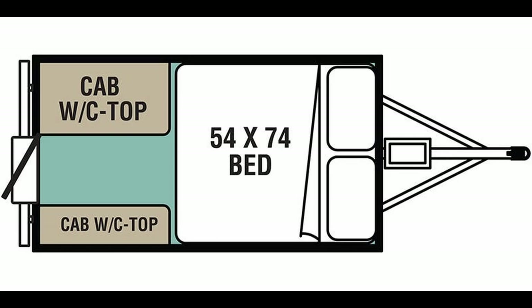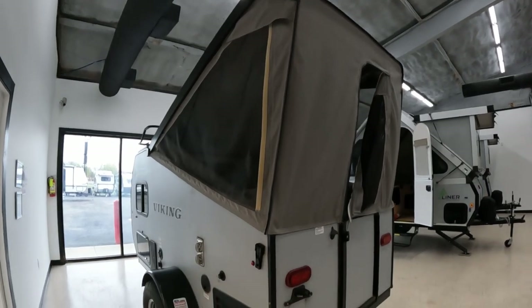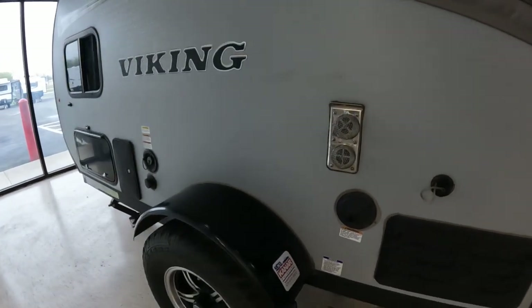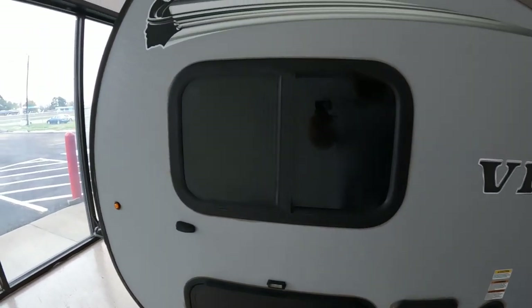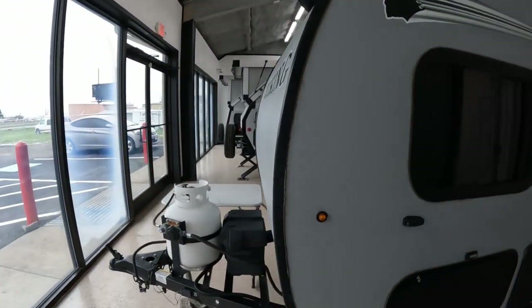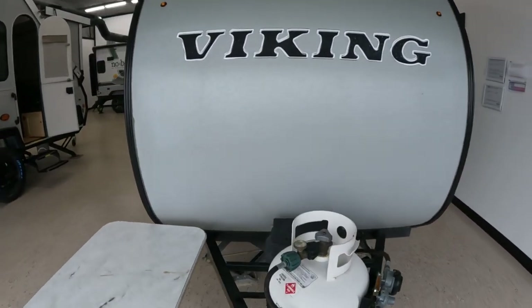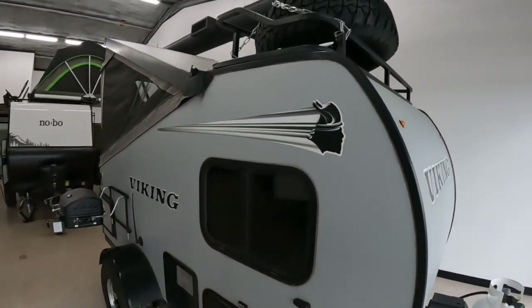I'm going to go over all the specs right now. The length of this RV is 13 feet. The height is 5.75 feet closed, and 8.33 feet with it open. The width is 6.58 feet. The dry weight is 1,080 pounds. You can put up to 1,042 pounds into it, giving you a GVWR of 2,122 pounds. The hitch weight is 122 pounds. The only tank is the freshwater tank at 16 gallons. This RV sleeps two. You have a 5,000 BTU air conditioner, and — pardon what I said in the video — it is a 20,000 BTU heater. That pretty much covers everything.